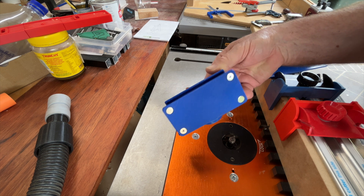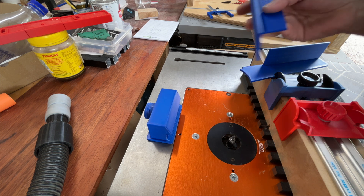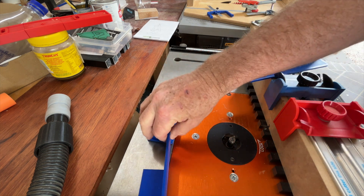Here it is printed with rare earth magnets embedded, to hold it to the cast iron top. There are two adjustable wings that redirect wood chips towards the middle mouth.